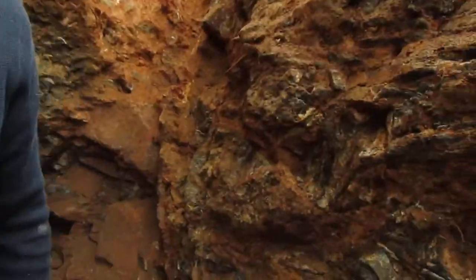Hey, this is John. I'm at the Emerald Hollow Mine, a beautiful hidden gem in North Carolina. And I wanted to do a quick little video here.